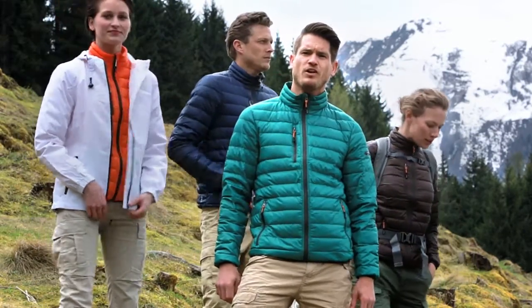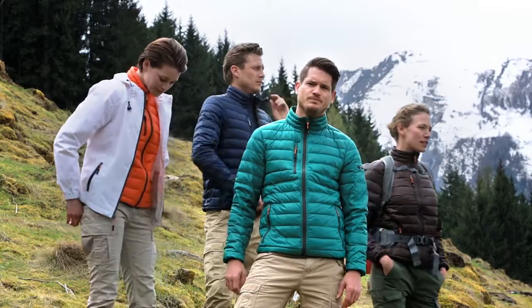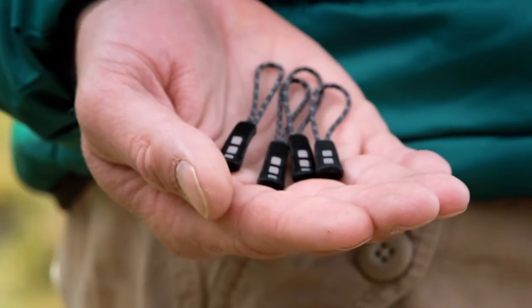For secure storage of your valuables, there are zipped hand and chest pockets, and all the zips have easy-grip zipper pullers so you can open and close them without a struggle. The jacket comes with a spare set of zipper pullers in natural colors, in case you want to change the look.